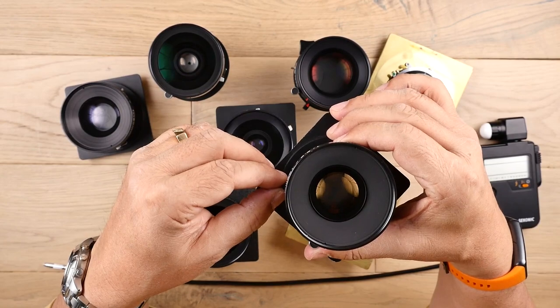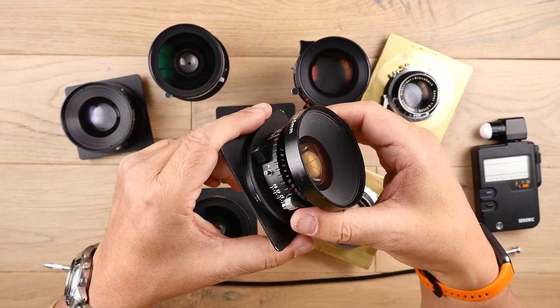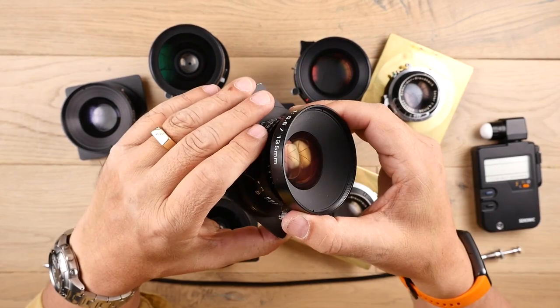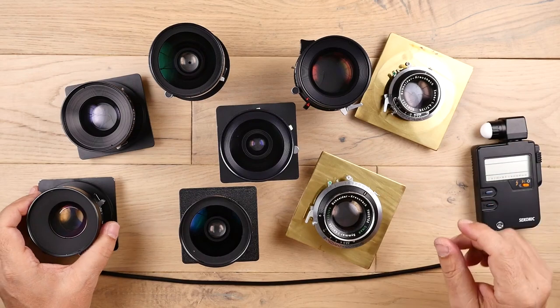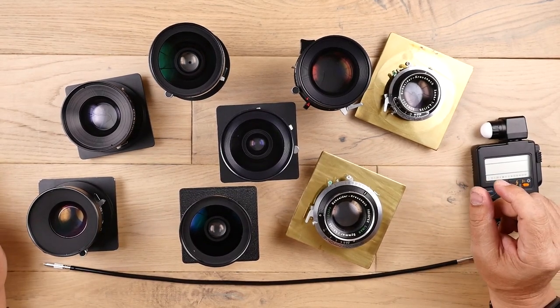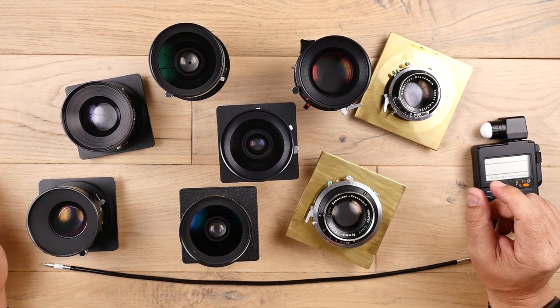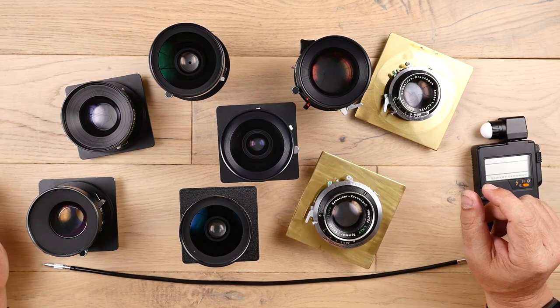There's a focus switch to open the shutter and a PC socket to hook up a flash cable. Large format lenses come in a variety of focal lengths, and most of these can be interchanged between formats given that the image circle covers your film size. That's the rear projection image size that the lens produces — important to know so you can tell if it will cover your film format and how much room you have for movement when tilting, swinging, and shifting.